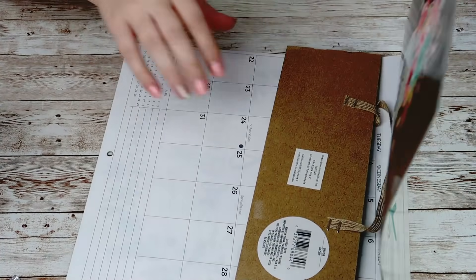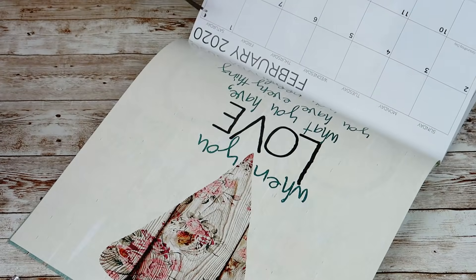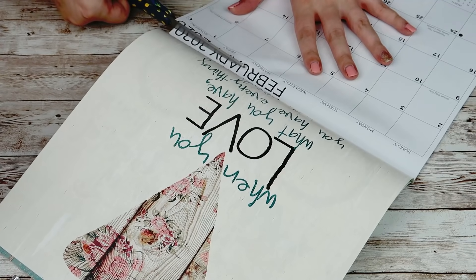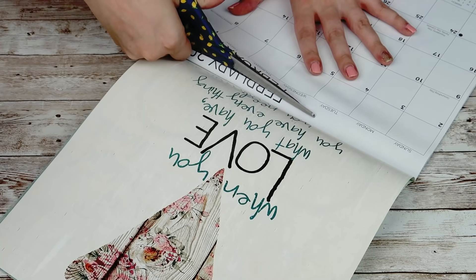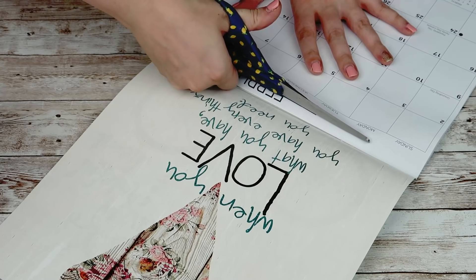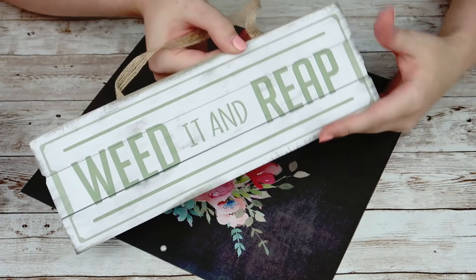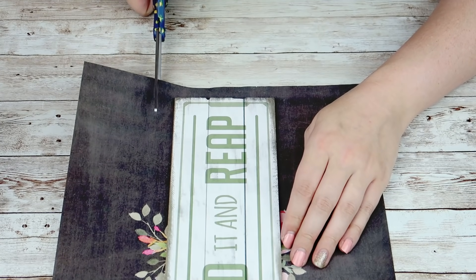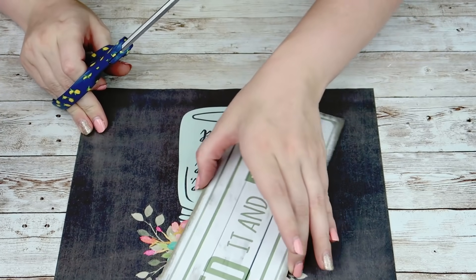All of these calendars that I have are from previous years. This is a 2020 calendar and I love so many of the prints in this calendar. For the first one I am going to take this mason jar one that says thankful, grateful, and blessed. I'm going to cut that calendar right out and then I'm going to take one of these weed it and reap signs from the Dollar Tree and start by tracing my little mason jar out around that sign.